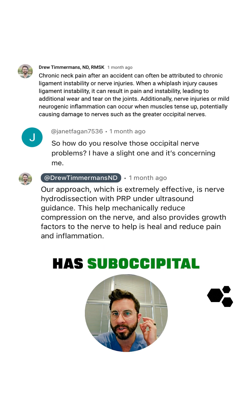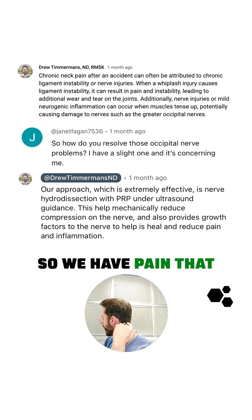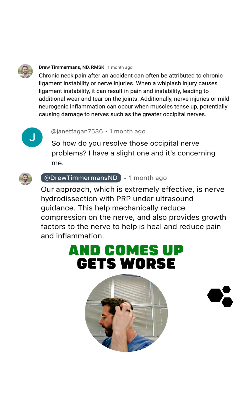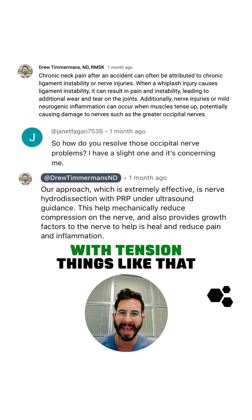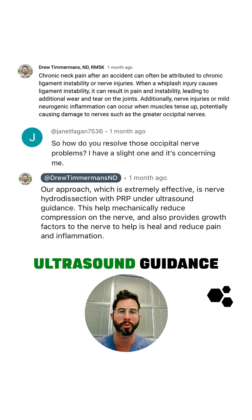For example, a patient who has suboccipital headaches from the greater occipital nerve — pain that starts in the backside and comes up, gets worse with tension, things like that — we will then find the entrapment under ultrasound guidance.